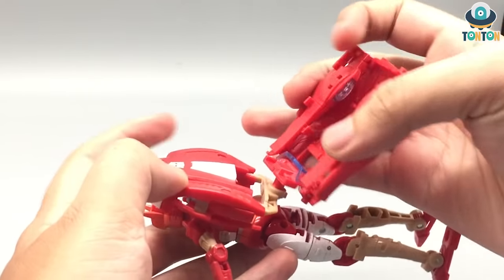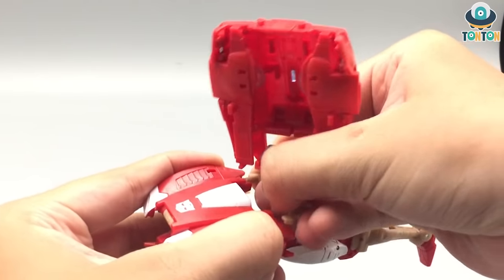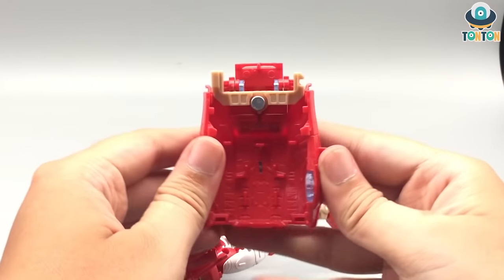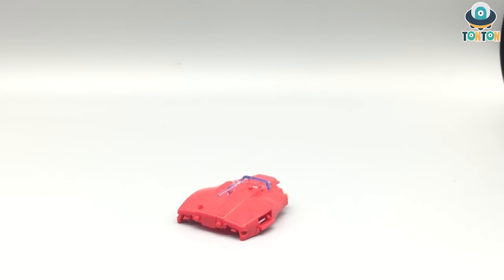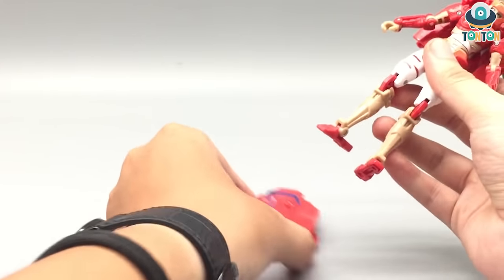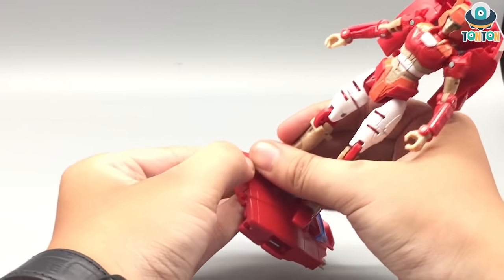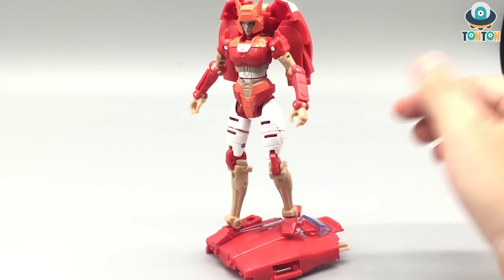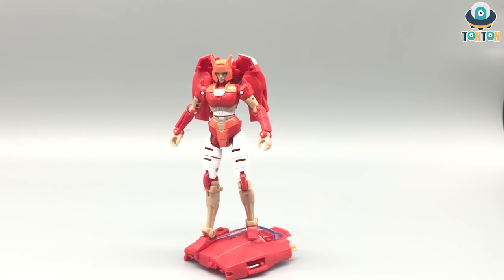Now I'm going to remove the backpack section because it just looks out of place to me. By pressing this you can remove it, and it will form a base for her. Bring this section down, bring this part up, and you've got an action base — a standing base. So this will be quite useful. It's a fairly plain piece of the car's upper section, but you can actually stand Elita-1 on it by positioning it like this and plugging it into the holes on her feet. She stands a little bit taller that way.